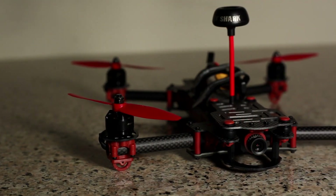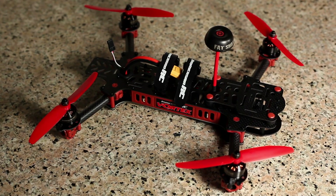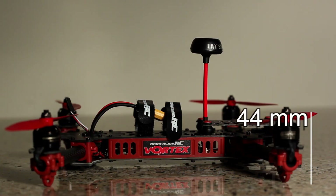She is just beautiful and worth the wait in my opinion. The Vortex weighs in at 350 grams and is 283 millimeters from motor to motor, and stands at 44 millimeters tall.